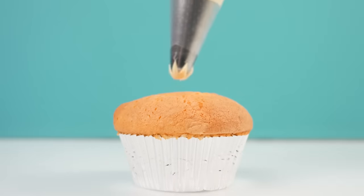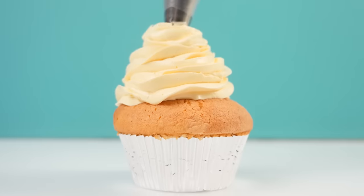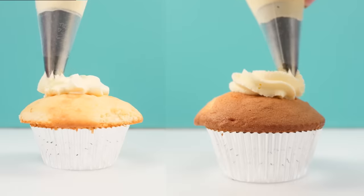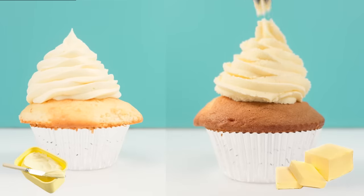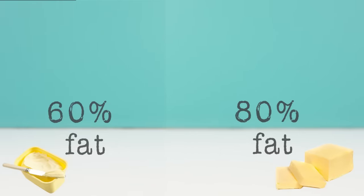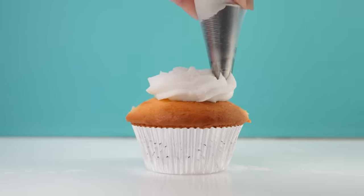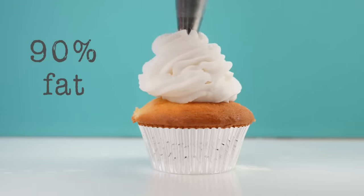French buttercream also has that silky smooth texture because the sugar was melted in the sugar syrup, and the yolks give it more of a yellowy colour. American buttercream, which is what most people are familiar with, is just butter whipped with icing sugar. I've also made the same recipe using margarine instead of butter — margarine has a similar melting point to butter but noticeably more water, around 60% fat versus butter's 80%. The vegan buttercream uses icing sugar mixed with coconut oil — it set up super hard in the fridge and coconut oil is about 90% fat, so there's very little liquid in it.